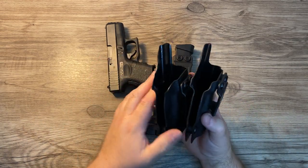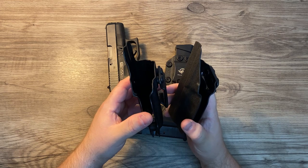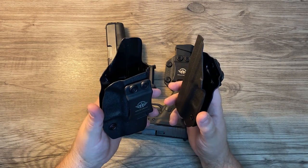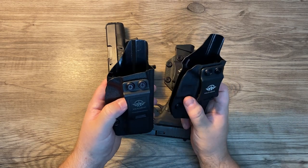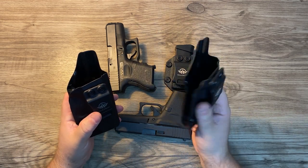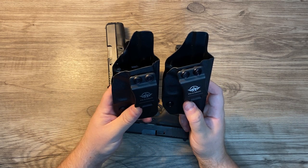They're not super strong, so down the line — five, two, ten years from now — I'm not sure how they'll hold up with the clips, or in extreme heat like being left in a car. I'm going to do some more testing on these and see how well they hold up, and I'll do a follow-up video around Christmas time or so.